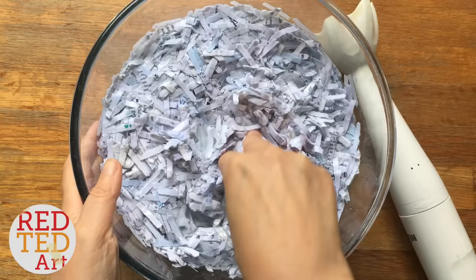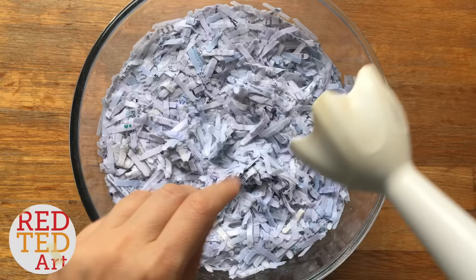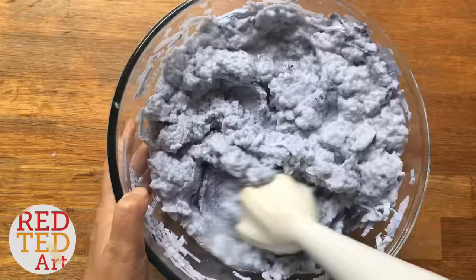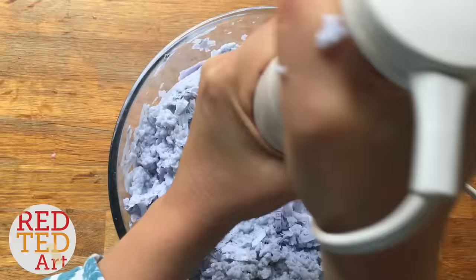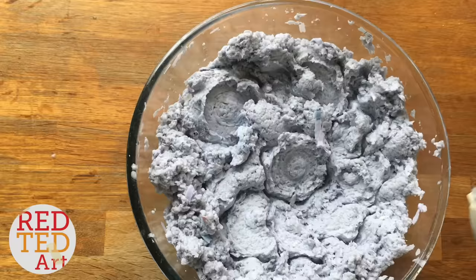I'm going to use a hand blender. Please ask for permission to use it if you're using your parents' or somebody else's, and make sure it's working well. This one's quite new and quite strong, so I'm just going to literally blend it. We now have a really lovely squishy mulch.